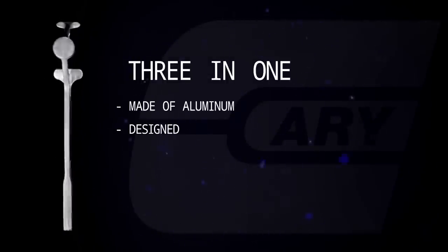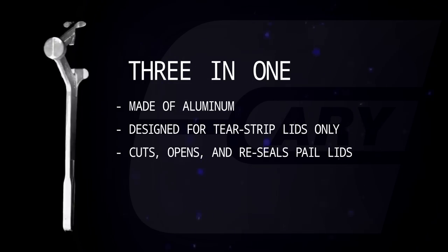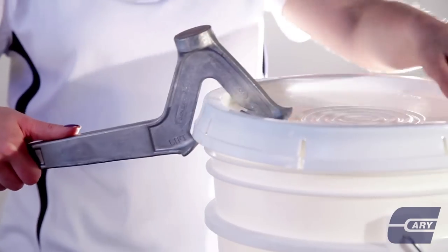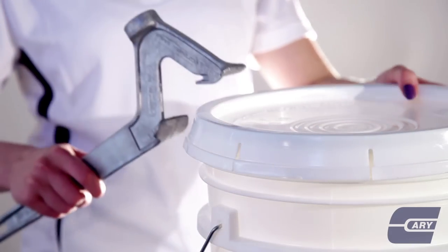Next up we have the three-in-one. This opener does a multitude of different tasks. It can cut the seal on a lid, open the pail, and even reseal it if so desired. The cutter is designed for use on tear strip lids only.